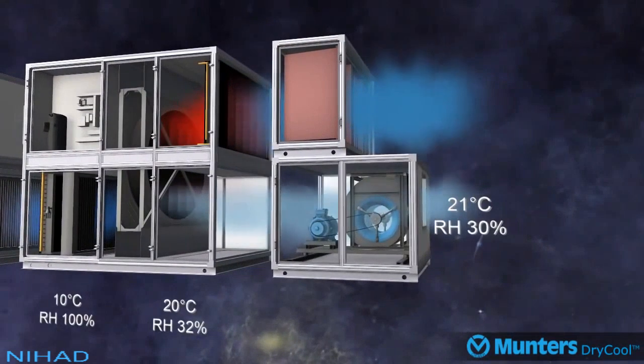As the air moves through the desiccant wheel, the air is further dehumidified and slightly heated — in this example to 20 degrees Celsius 32% RH — before exiting the system and supplying air to the room at 21 degrees Celsius 30% RH.